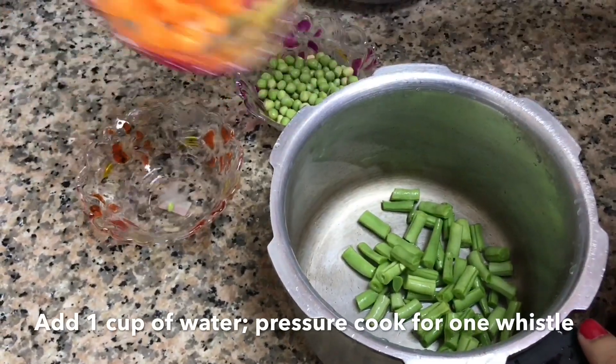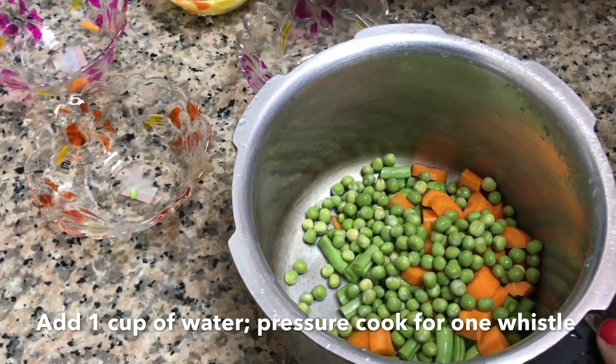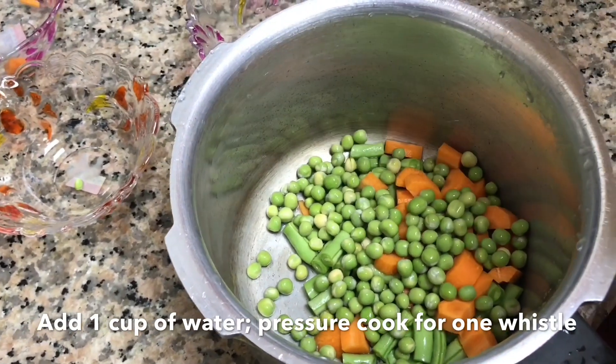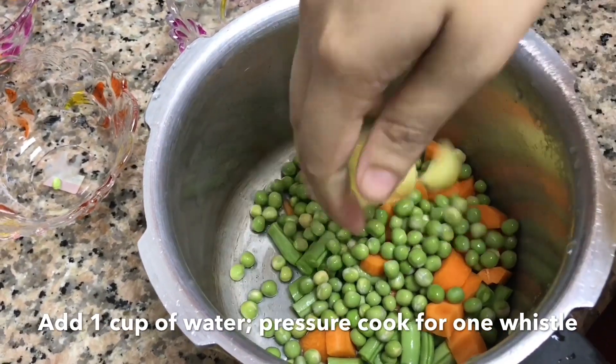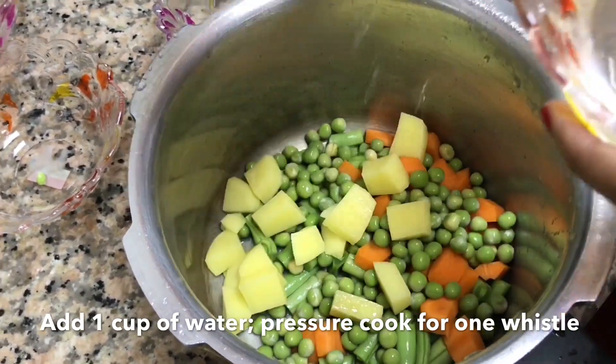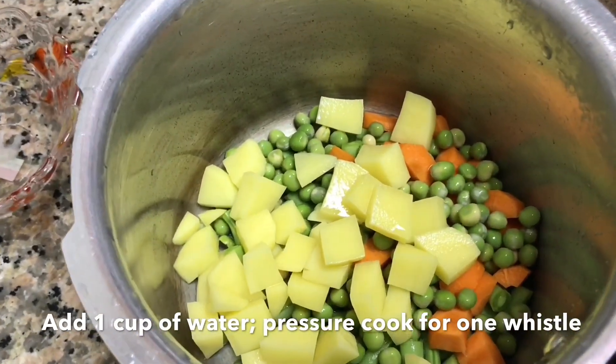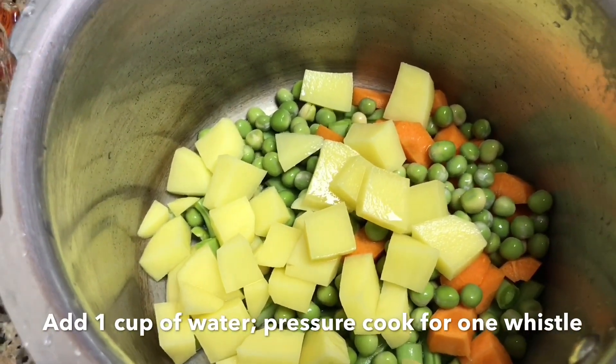If you are a person who doesn't like green peas or you don't have green peas in stock at home, then you can definitely try with red chowli or black-eyed beans, which is a good source of fiber and also doesn't require any soaking. But you need to boil them separately because it might take more cooking time than the veggies.